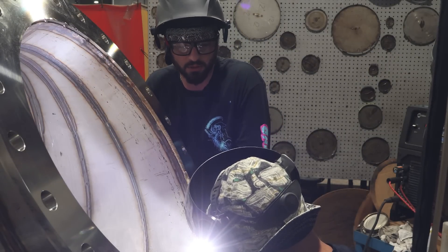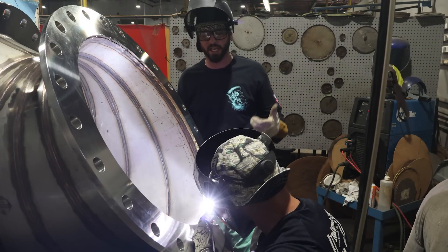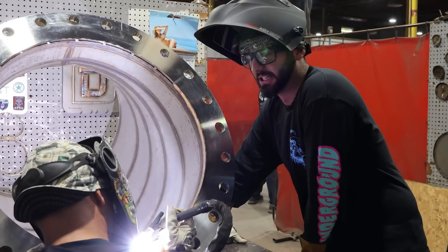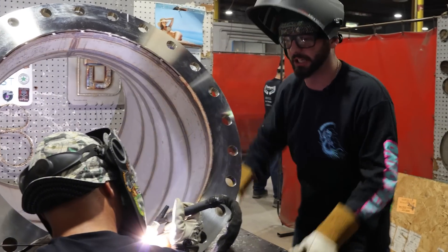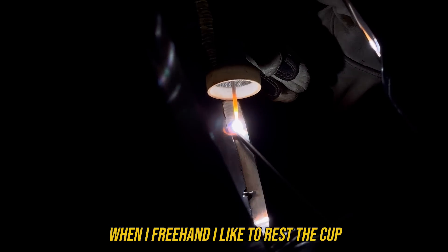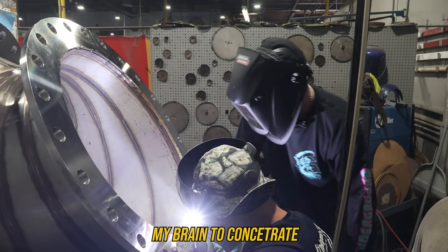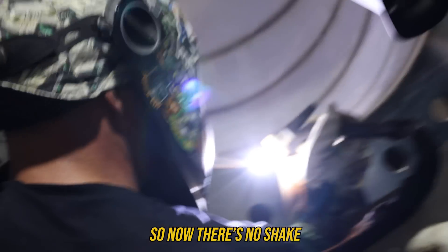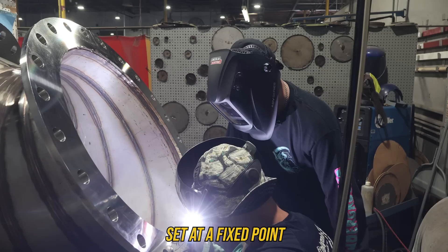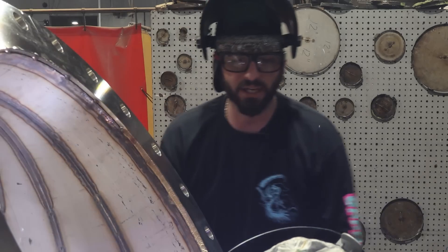With a lay wire technique, the metal is already preheated in front, allowing it to run nice and smooth. It's almost the same torch angle as a cup walk but you're freehanding it. Walking the cup in a real application is often too difficult. When I freehand, I like to rest the cup - either dragging it or bumping it. That allows my brain to concentrate 100% on the puddle with no shake in the cup. Since I'm doing a lay wire technique, both the cup and filler wire are at a fixed point, so I can focus entirely on where I'm moving that puddle.